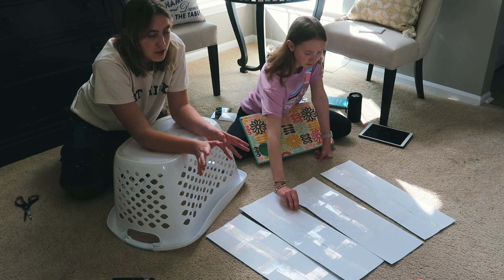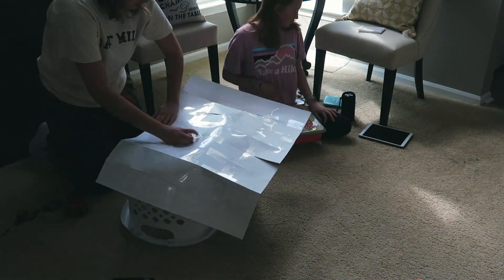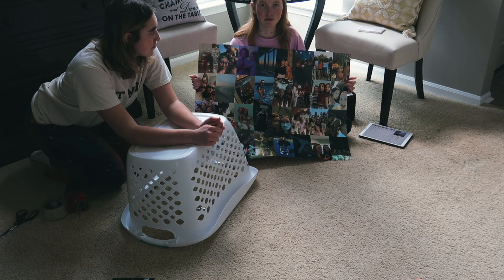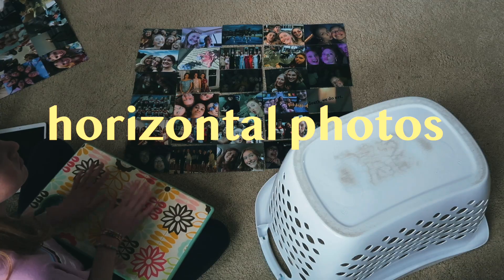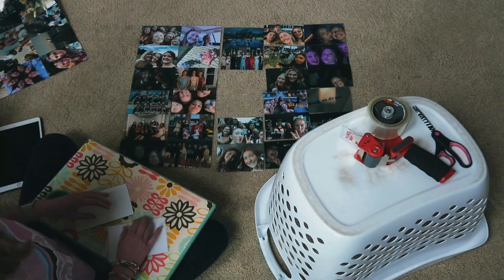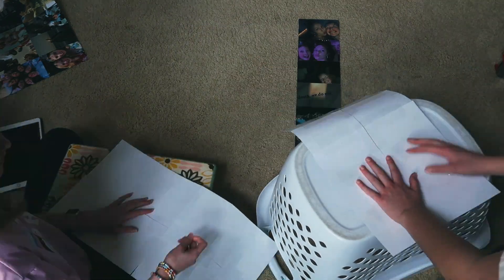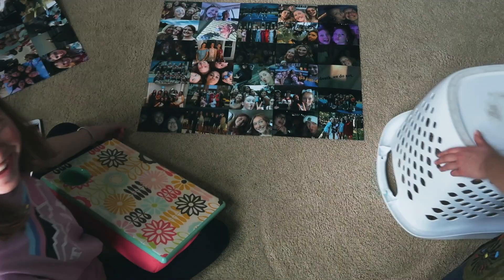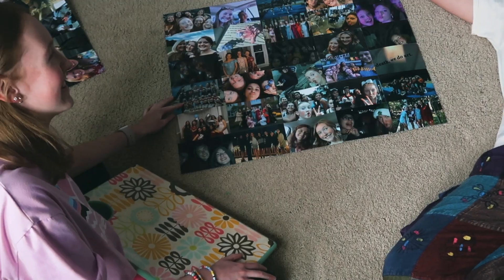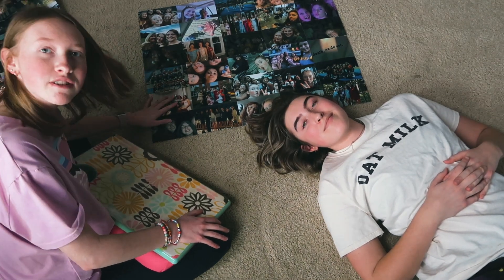That's the number one thing to make sure you do — go a little bit at a time. The vertical ones are done, and now we're going to place out the horizontal ones and do the exact same thing we did for the vertical. We finished the horizontal pictures, and now we are going to connect the vertical ones to the horizontal ones, and then we're done.